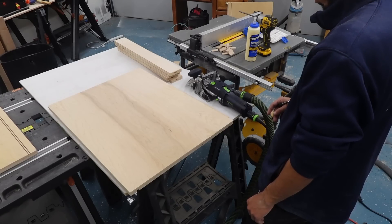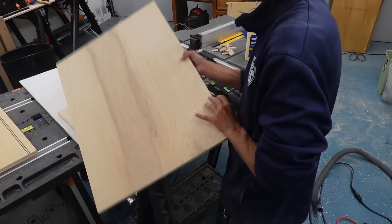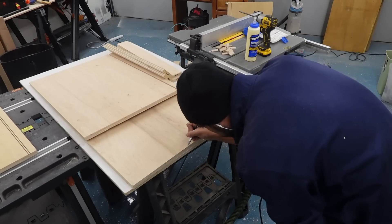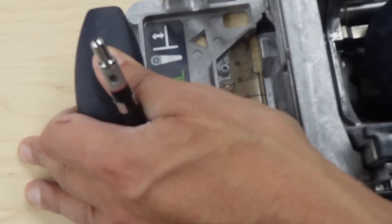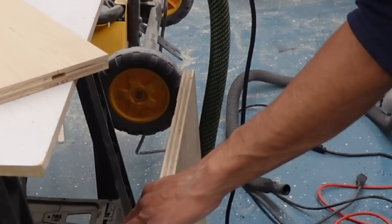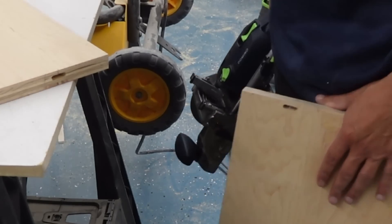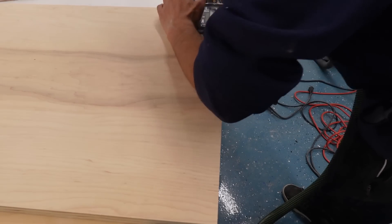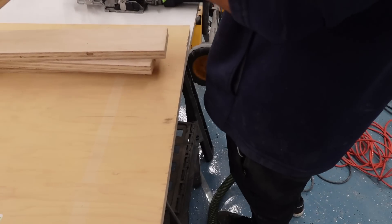I spent most of the time on the Domino cabinet just standing there figuring out how to use the tool. I eventually landed on a process of marking where I needed to drill the mortises so they'd line up with the bottom panel. What I ended up doing was staging the boards in their final layout, putting a pencil mark on where each joint would be, and placing dominoes there. There was definitely a learning curve dialing in the depth of cut and the size of dominoes, but eventually I got the right settings and the cabinet aligned properly.